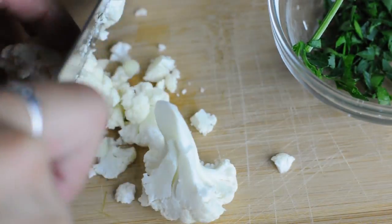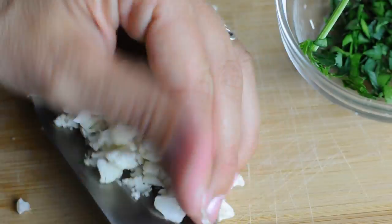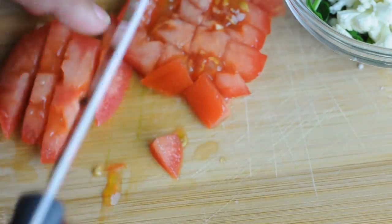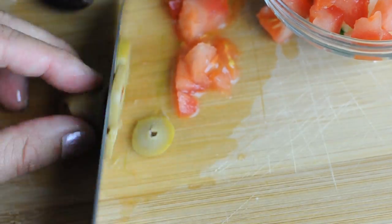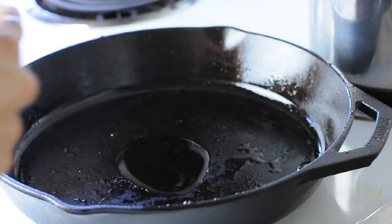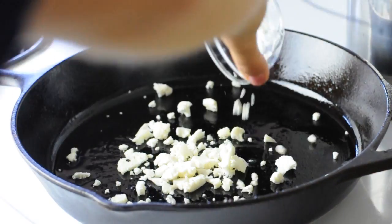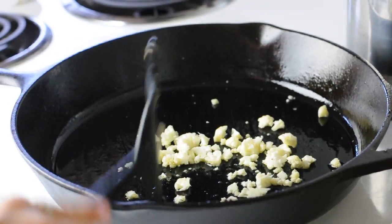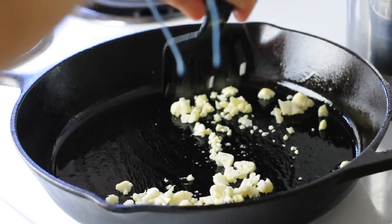First, I'm cutting up some parsley, and now I'm cutting up little tiny florets of extra cauliflower and a few slices of tomato. Finally, I'm adding some chopped olives — that's totally optional. Now I'm going to stir fry up those little tiny cauliflower florets and get them nice and browned and toasty and warm to put on top of the cauliflower steaks.